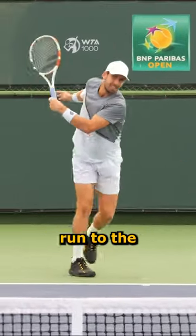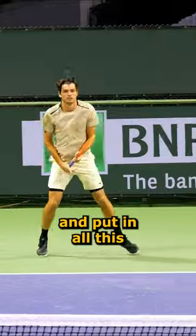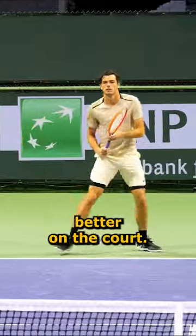A lot of players don't know how to run to the ball properly, and they awkwardly lunge and put in all this effort and still seem to never get to the ball in time. Here are two things that you can do to move better on the court.